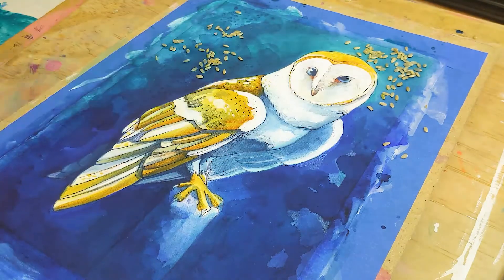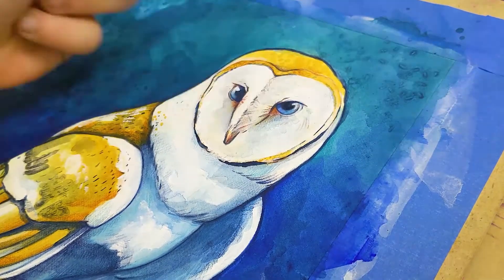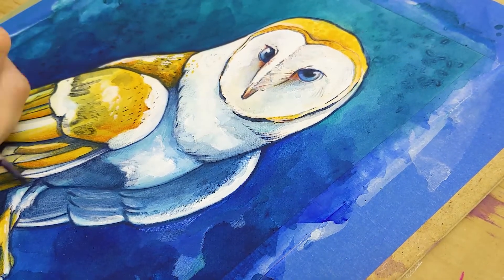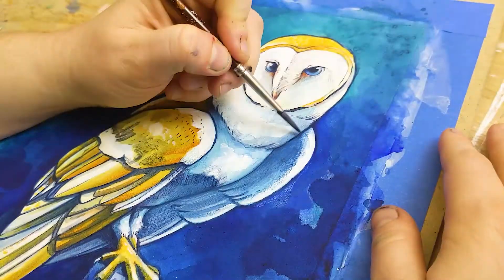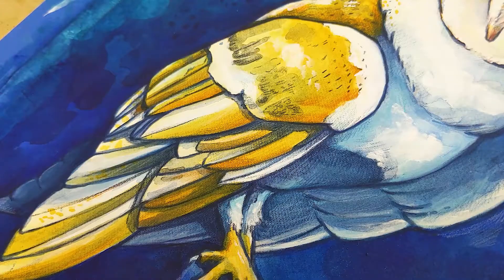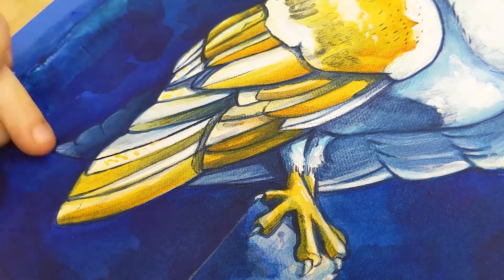Now my background has that richness, and now that I'm happy with it I feel like I can really start finishing off my subject. I'm using a very dark Prussian and Payne's gray mixture on my brush to build up those lines, and popping some whites back in where I felt I'd lost them.